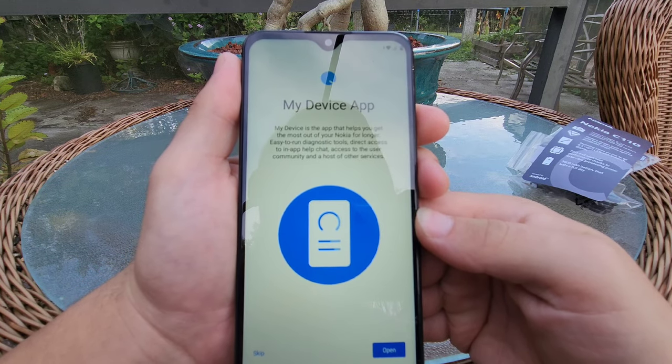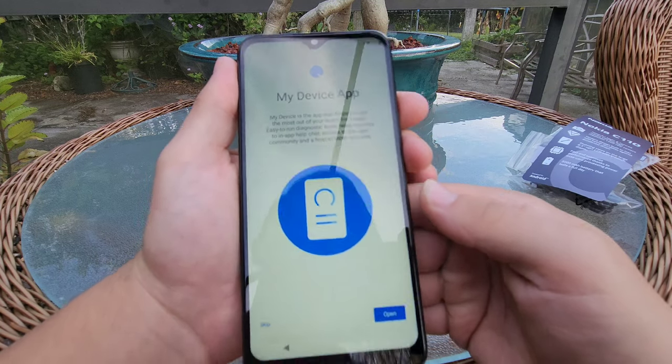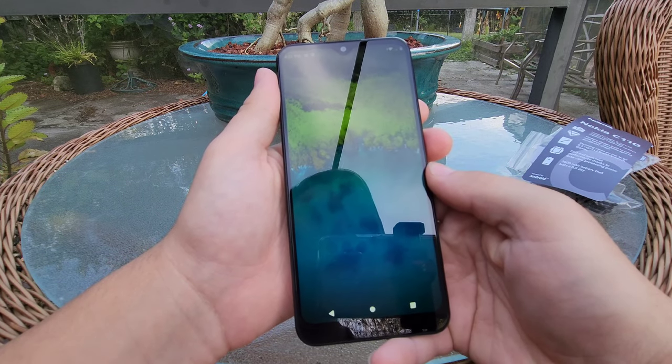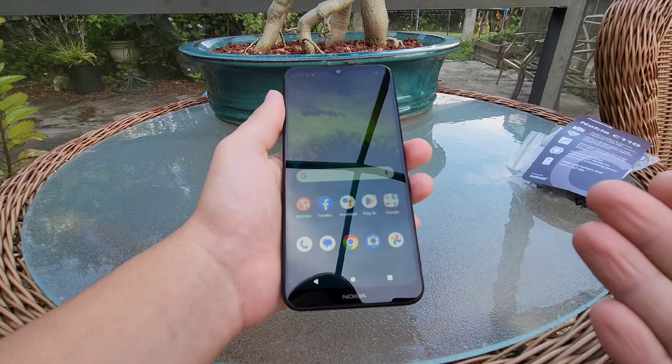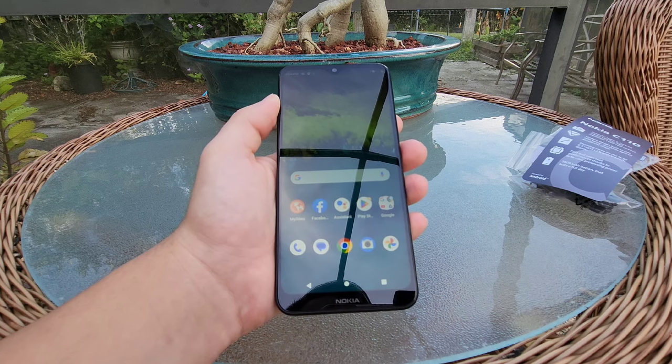There's a My Device app — that's the app that helps you get the most out of your Nokia for longer. Looks like that's it for setup. Here is the home screen, so I'm going to go ahead and switch to my normal lens so that I can show you guys this screen a little bit better.